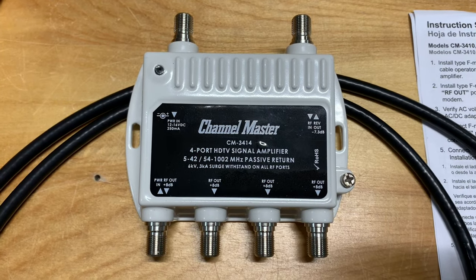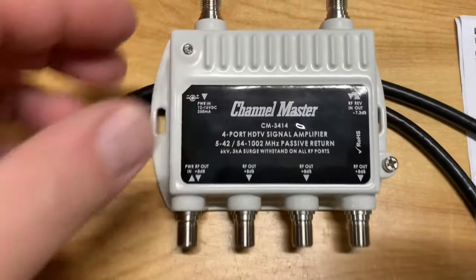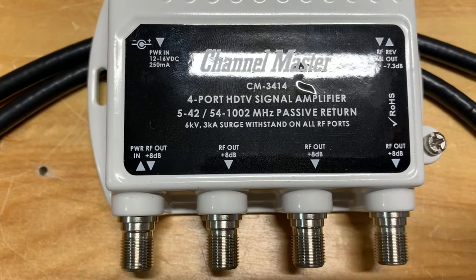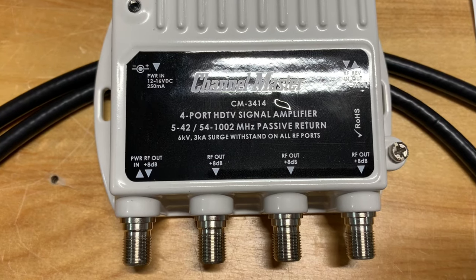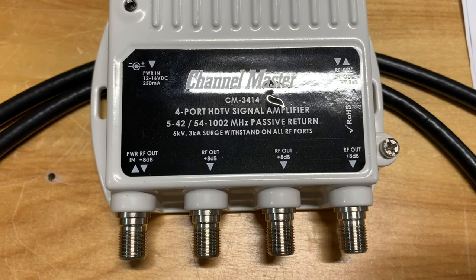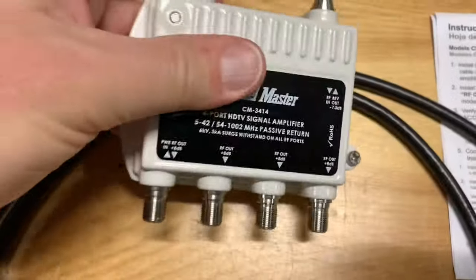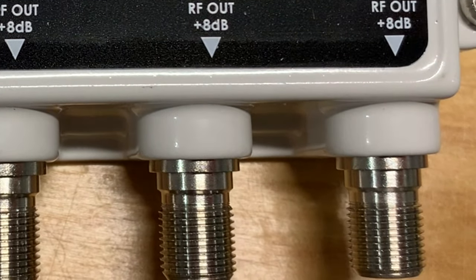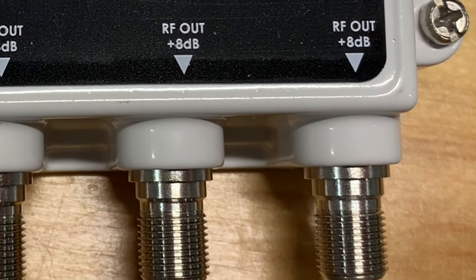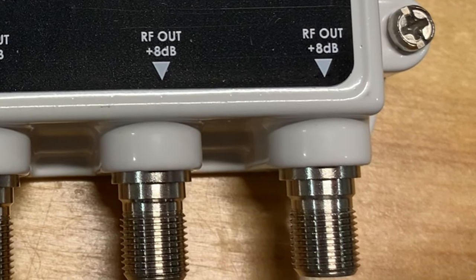Here's what makes this amplifier so cool. Besides being very well built with a sturdy chassis, it actually inserts eight decibels of power back into each port. So instead of the signal being lost, this sends an even stronger signal to each television. To put it in perspective, a three decibel gain equals a doubling of power output, so with eight decibels of gain on each port, we should have no trouble getting back all the channels on each TV in the house.